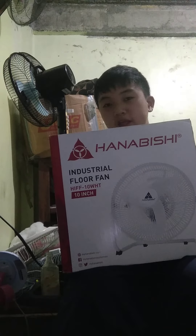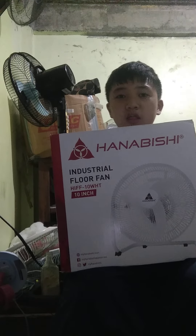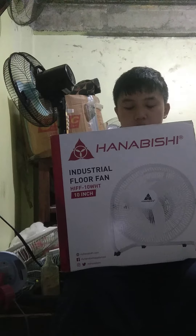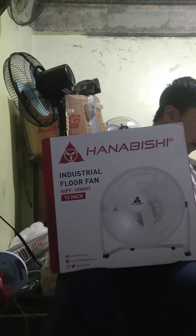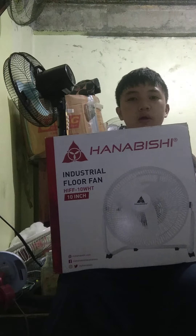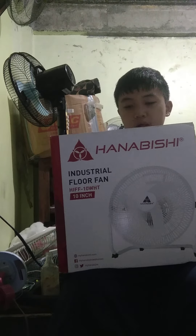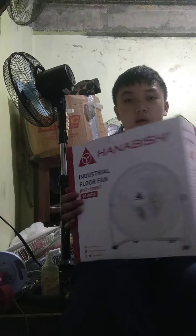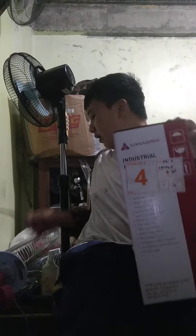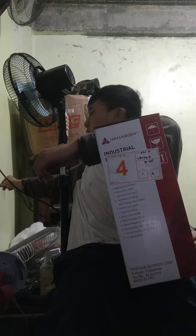Hello guys, now we're gonna unbox a 9-10 inch industrial floor fan, Hanabishi. I brought this new one because I was dreaming about this fan — not always the like 16 inch or 12 inch. Let's unbox and see if it works because it's brand new. I like the HVA floor fan.